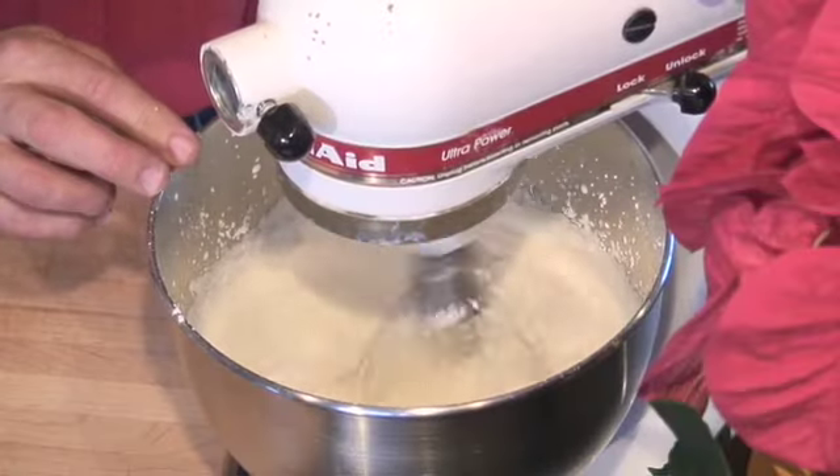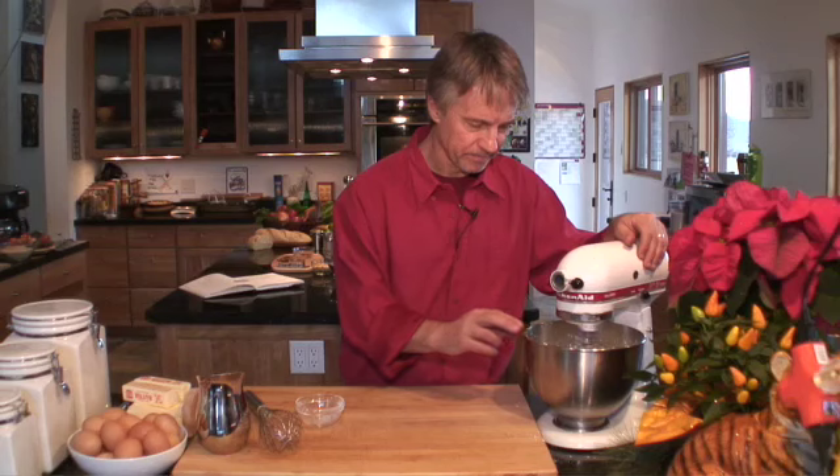You can see it's starting to make little tracks in there. At this point, it's going to change fairly quickly. Keep your eye on it.